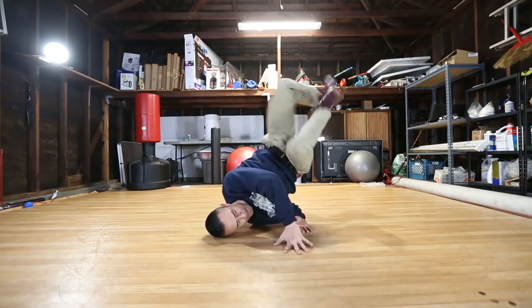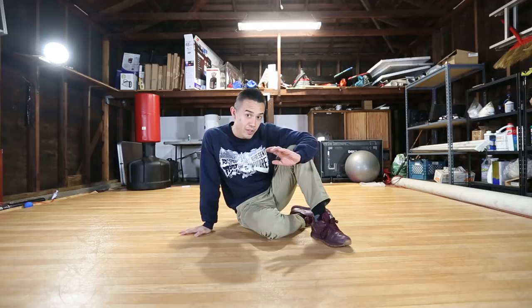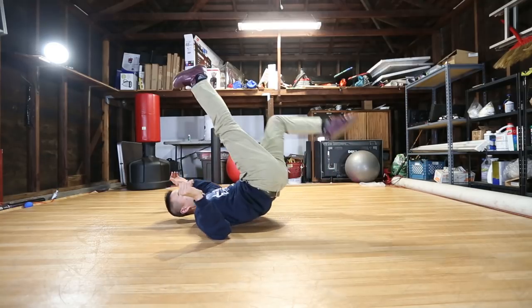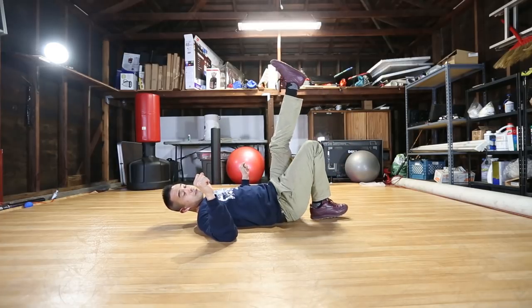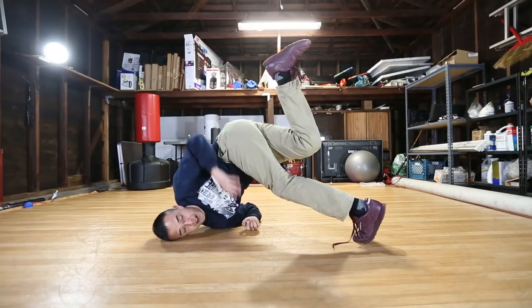I'd like to say that this move is actually rather easy, especially if you guys have mastered the basic back rocks — it should be no sweat at all. So what we're gonna do is take you guys from a basic back rock. If you guys haven't learned that, make sure you click on this tutorial and learn how to do that first. We're gonna start off with a basic back rock: we lay our backs, lift up, turn with our arms, and land on our left foot.